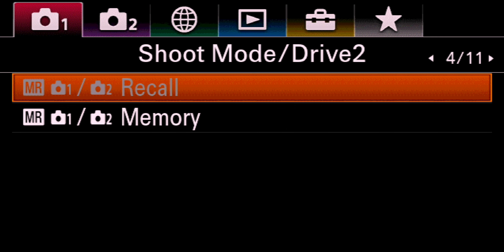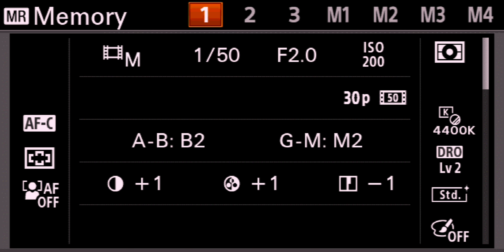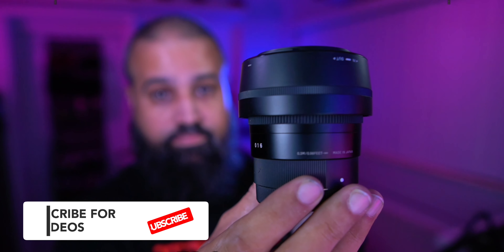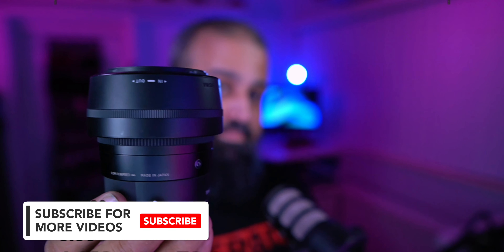This is what I did. Go to the photo settings AF1 page 5. Find the pre AF and set that to off. Next, you'll be looking for face and eye AF settings — click it and change the face eye priority to off.